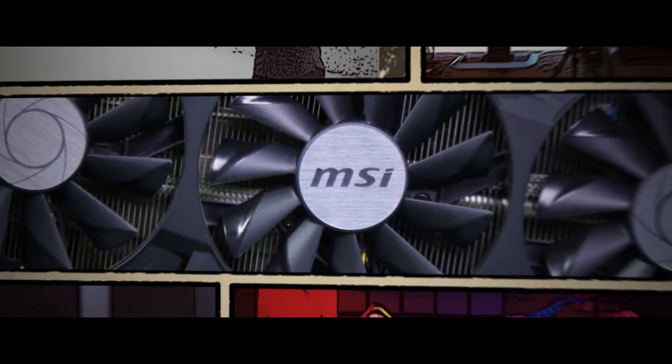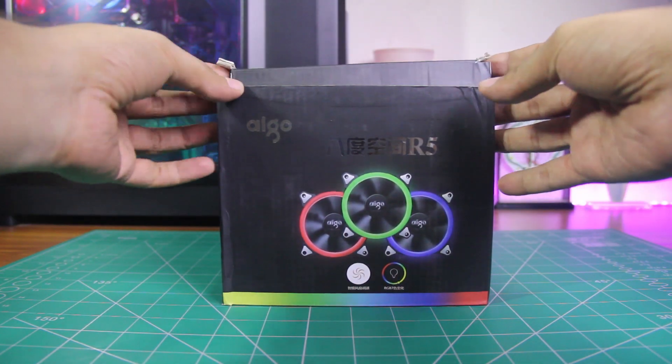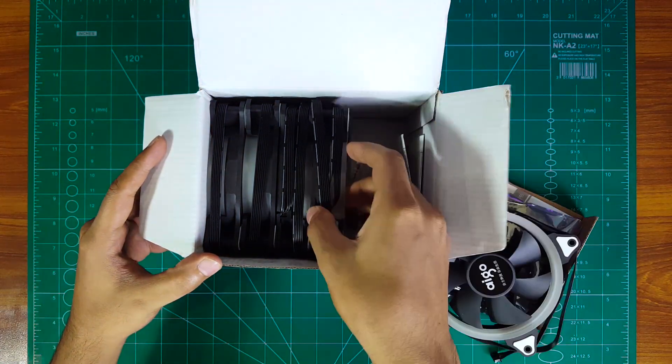So let's begin. The first fan we're checking out is the iGO Aura R5, and it comes with 5 x 20mm RGB fans with a manual controller board.